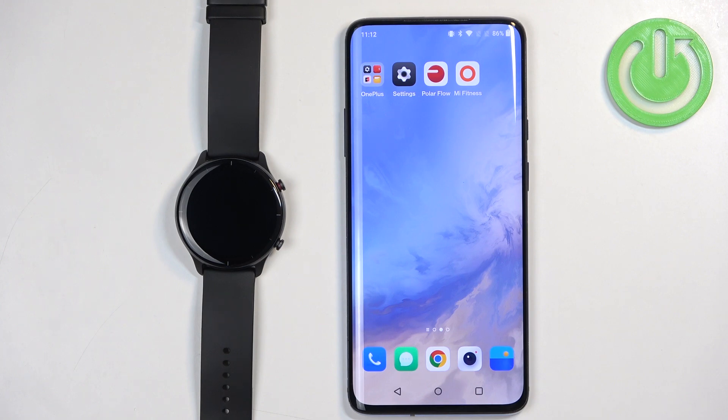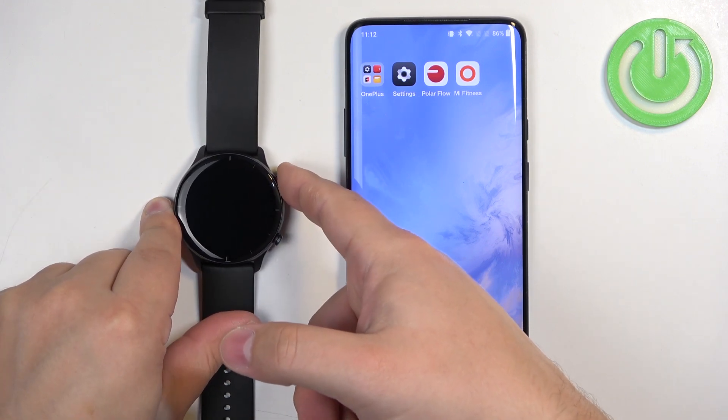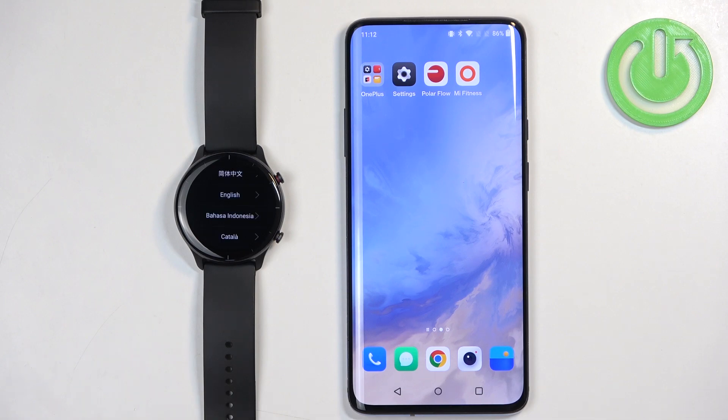First thing we need to do is to turn on our watch. You can turn it on by pressing and holding the upper button. Keep holding it until you see the Amazfit logo on the screen. Once you see the logo you can release the button and wait until the watch is done booting up.